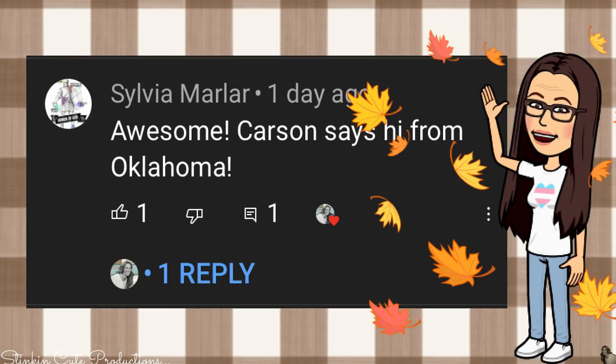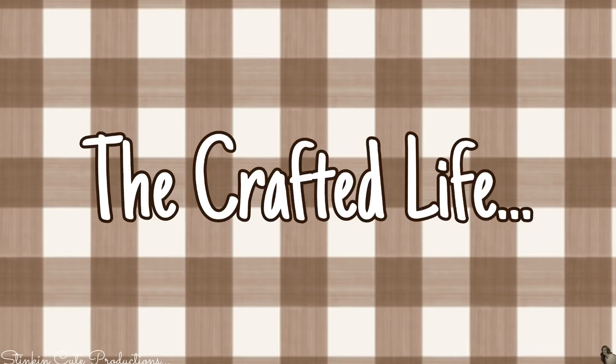Before I get started with today's DIY, I wanted to give a quick shoutout to probably one of my youngest viewers — that goes out to Carson in Oklahoma. Hello sweet Carson, thank you so much for watching. My heart is melting because of you!